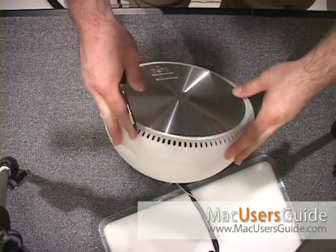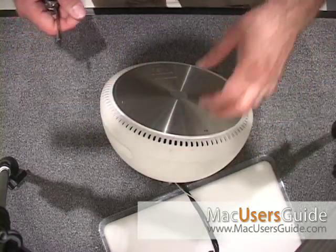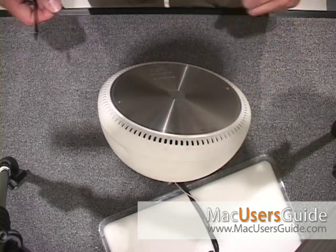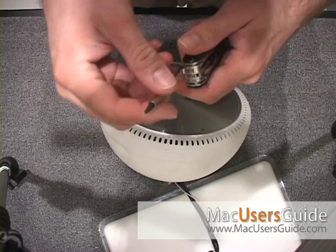All right, let's start taking this iMac Snowball apart. This is a 700 megahertz iMac, and I've got this nice little tool — a Swiss Army knife that I'm going to be taking it apart with.